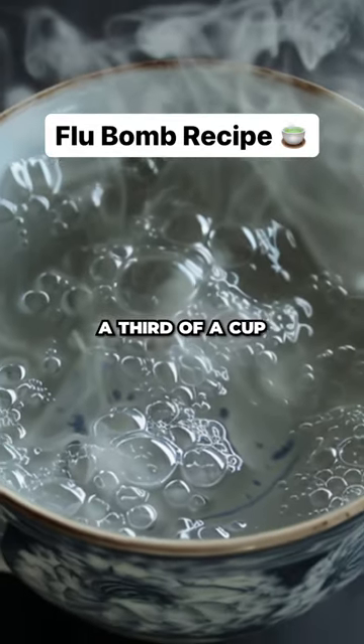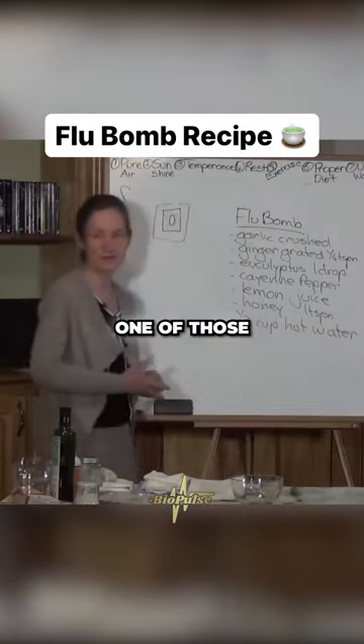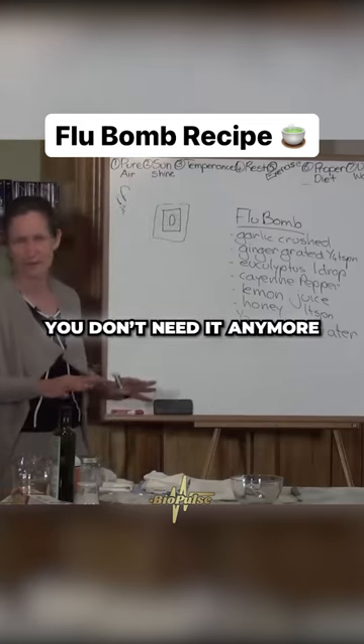Then you mix that in about a third of a cup of hot water. If someone has a flu or a cold, take one of those three times a day. By the third day you don't need it anymore.